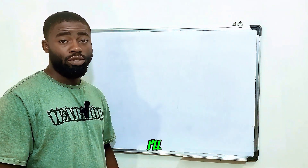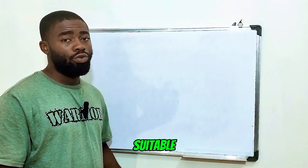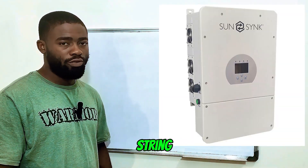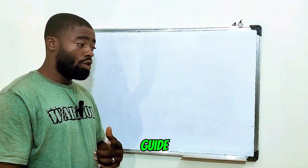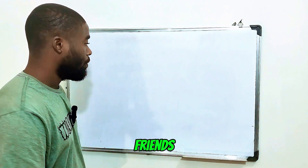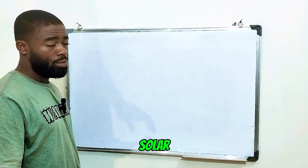Hey guys, in today's video I will be telling you which connection — or the two types of connections — suitable for your solar hybrid inverter, that means your PV inverter or your string inverter. My name is Merriga Emanuel, your favorite solar energy guide. You can support by subscribing to my channel and sharing this video with your friends. So today I'll be telling you the two types of connections suitable for your solar hybrid inverter.